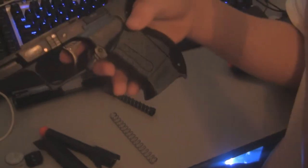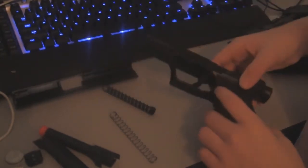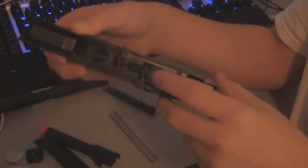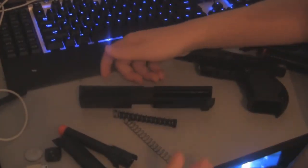We still haven't taken the clip out — it doesn't matter if you take the clip out or not. If you don't know how to take the clip out and you didn't read the manual, it is this little lever right there — you just pull that down and it comes out. It's on either side too, so you don't have to pull both at the same time, just pull one and it'll come out. If you're hearing rattling, it's probably a BB stuck in there, and once you've taken it all apart it would be easier to take out.